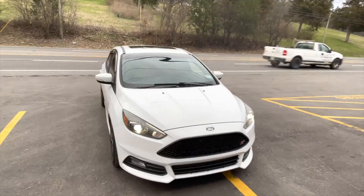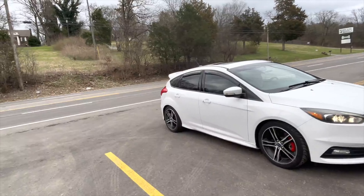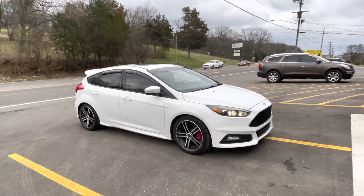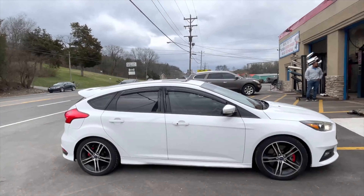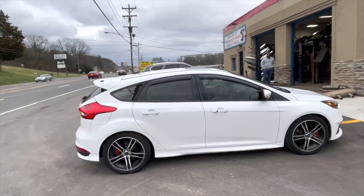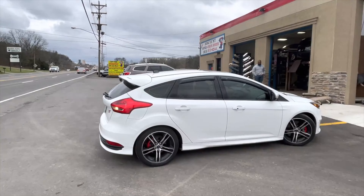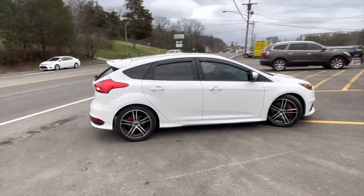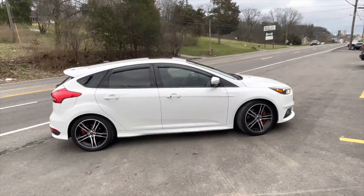Enjoy guys! Ford Focus ST turbo — did I mention it was turbo? Carbon TR, which actually sounds phenomenal on these. Muffler delete and quad tip. It didn't want too much, just perfect. And I think we nailed it.